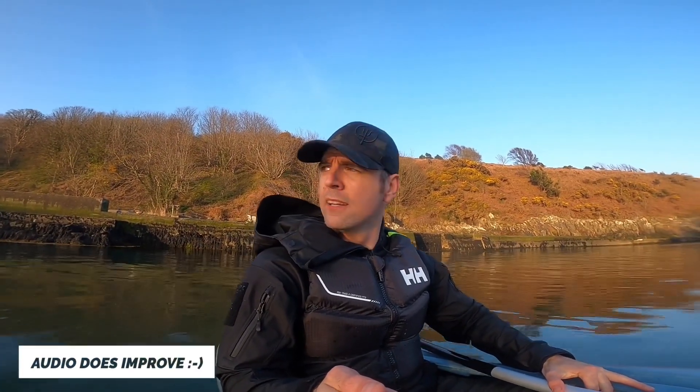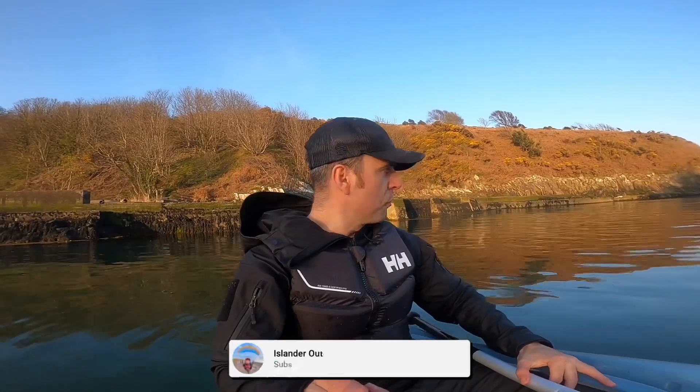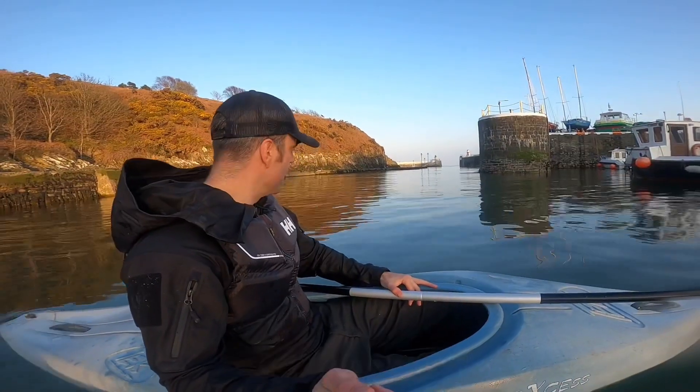Welcome back to another Stealth Camp. Current situation - I am on the water in my little surf kayak. This thing spends more time upside down than anything else. But conditions could not be any better right now, it's like a mill pond - it's mega.